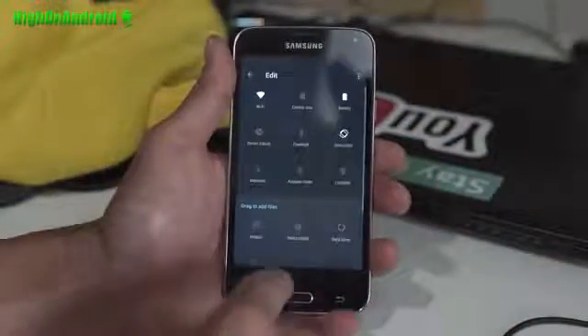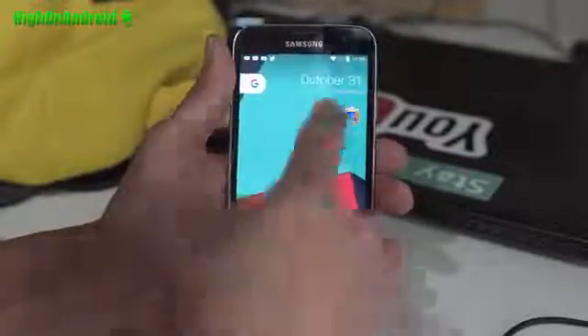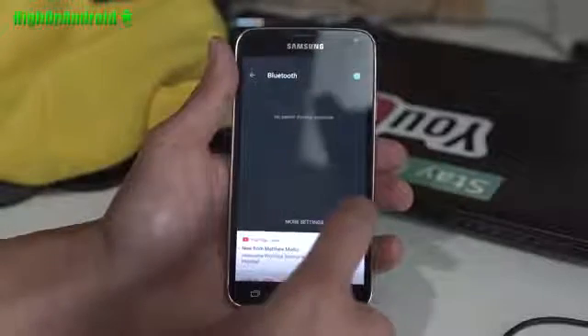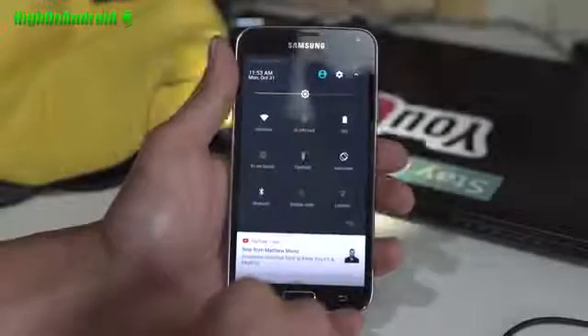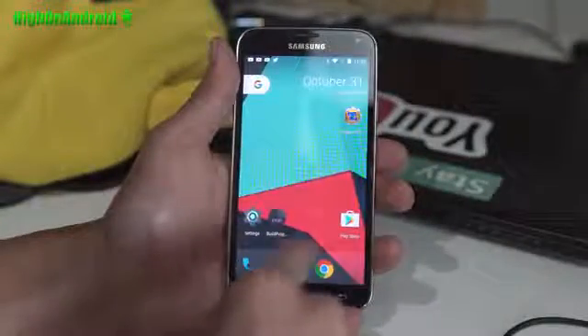Looking pretty good, so definitely try it out. Hotspot should be working, data, voice — so far I've got everything working on here. You should have no problems daily driving it. It should really not be called alpha. Performance is very good — definitely try it out.